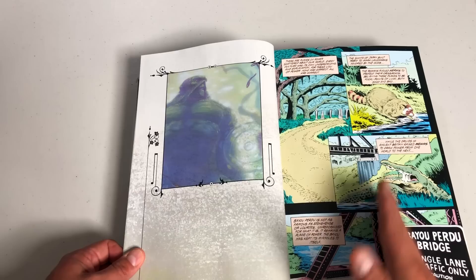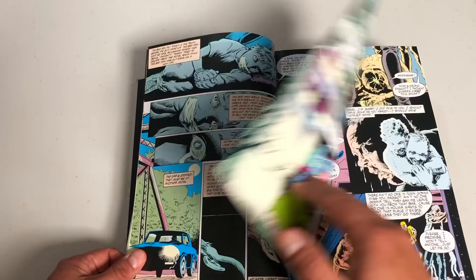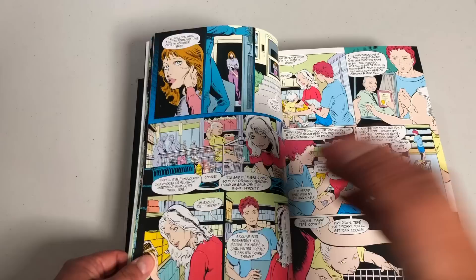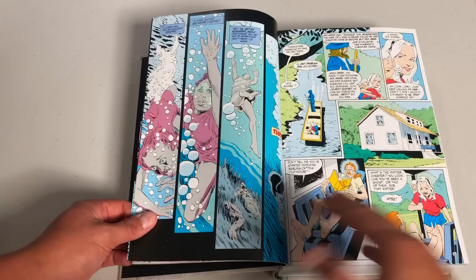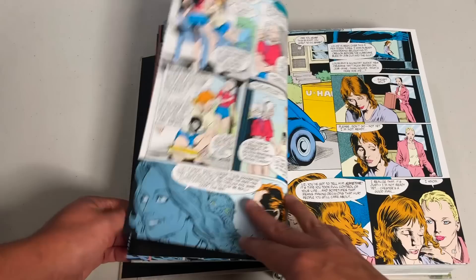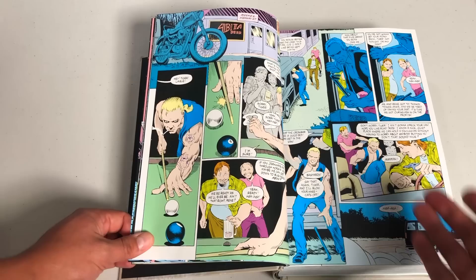You have issues of Swamp Thing 110 to 139 and Annual number six and Annual number seven kicking off this run. Nancy Collins was a horror writer who was up for writing Swamp Thing. After Alan Moore, Swamp Thing got kind of weird. I'm sure everyone knows Alan Moore's run — whether you've read it or not, if you've been reading comics for a while, somebody has praised how great that run was, and rightly so.